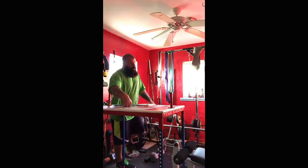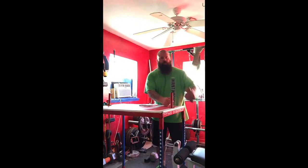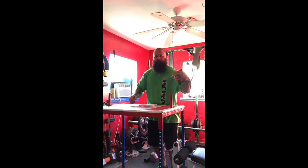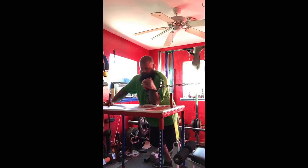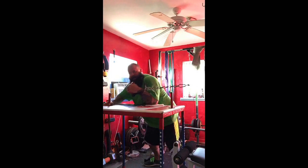Hey, what's up everybody! Craig Sublin in the dungeon. I got a new piece of equipment I trained on today — it's made by Ryan Pitts. Big shout out to strongergrip.com. I've been doing a few motions with this.